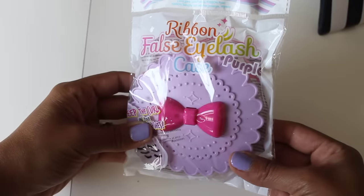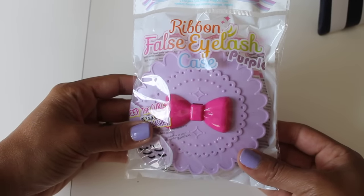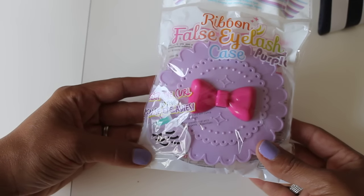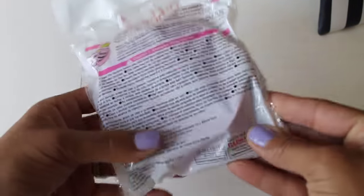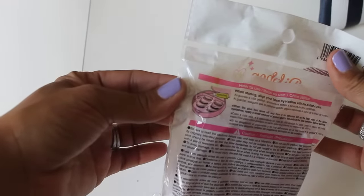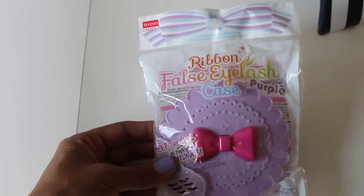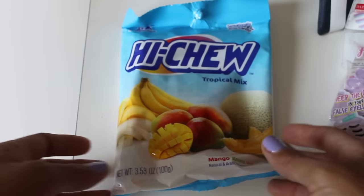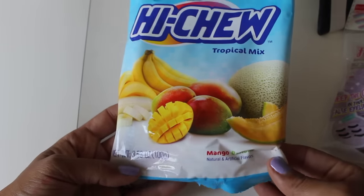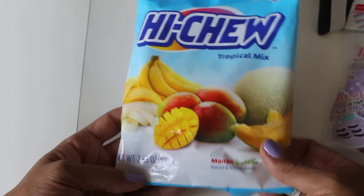She also sent a ribbon eyelash case — it's a false eyelash case! Oh my gosh — purple, to keep the curl in your false eyelashes. You can see what it looks like on the inside — super cute. I was just thinking I wanted to try those fake eyelashes, I've been seeing a lot of people do them and they last for like three or four weeks.